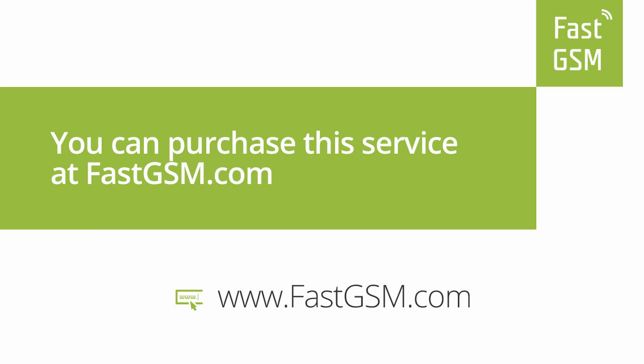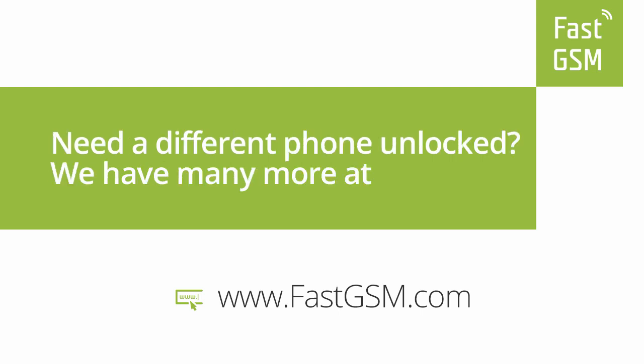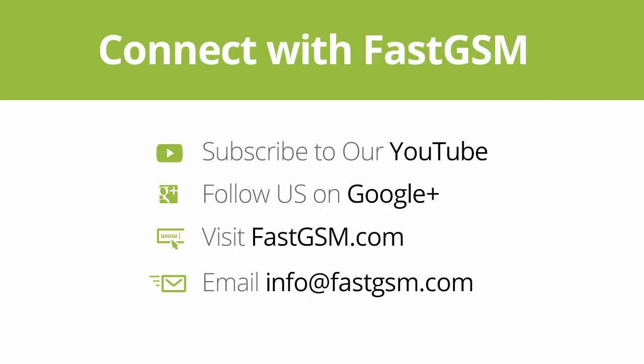You can purchase this service at FastGSM.com. Need a different phone unlocked? We have many more at FastGSM.com. Connect with FastGSM. Thank you for watching our video. We'll see you next time.